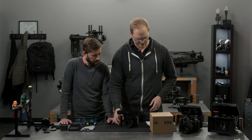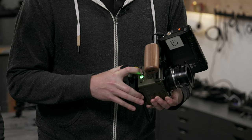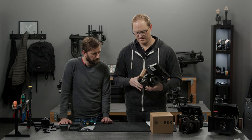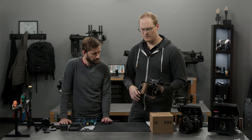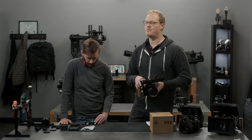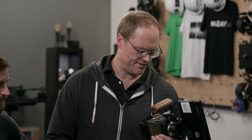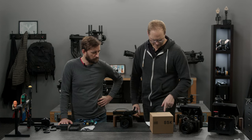To do a firmware update: hold down this button and turn the camera on. You'll see it start to slow-blink green, meaning you're in firmware update mode. Plug in USB-C and a drive called 'Ember FW' or 'Ember Firmware' will pop up on your computer. Simply drop the Ember firmware file into that drive and click the button again. It'll go through the update process with some blinks, then slow-blink green again to confirm the update completed successfully. Super easy and fast.